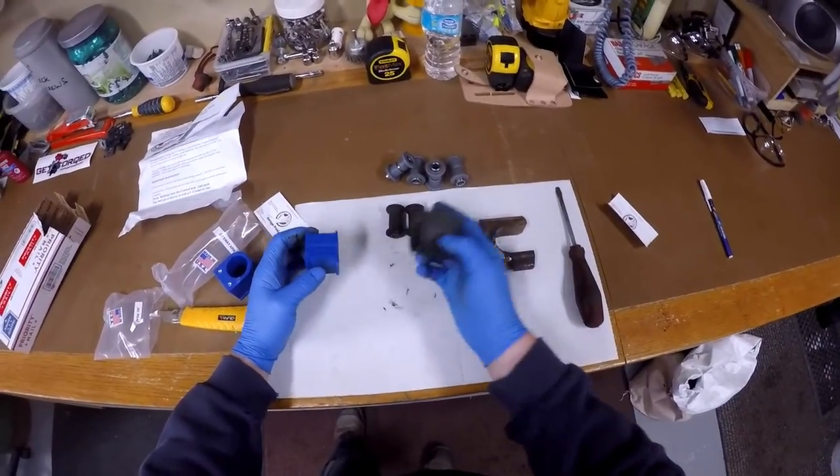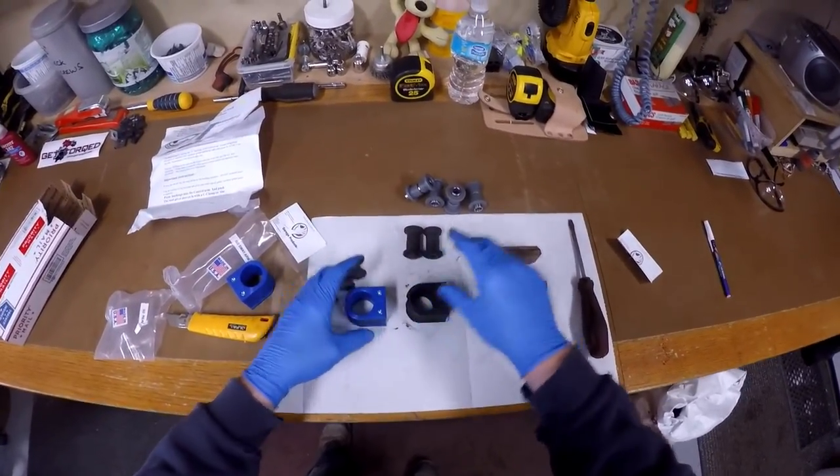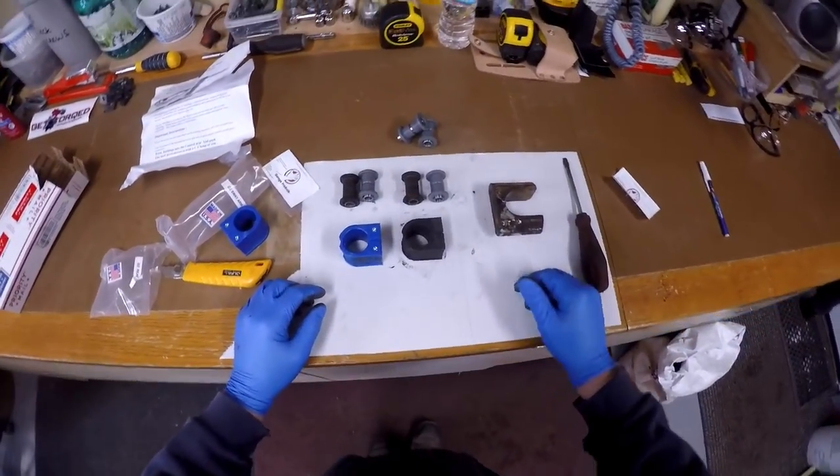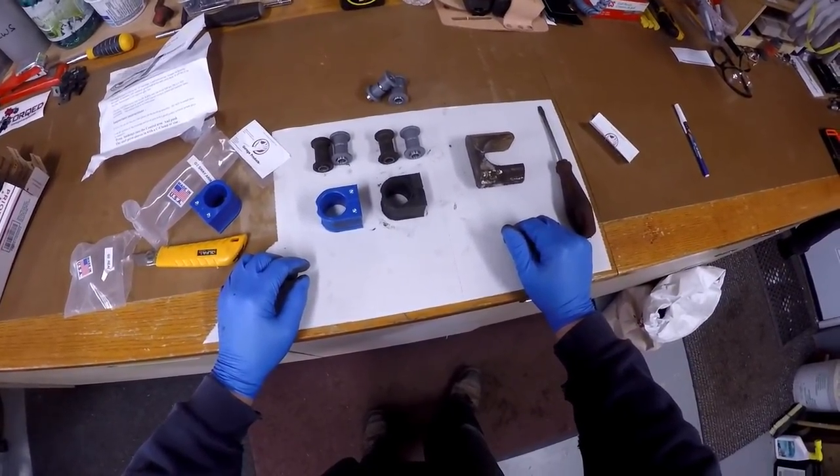So that's it — that's Garage Products versus Can-Am stock. That's the difference right there.